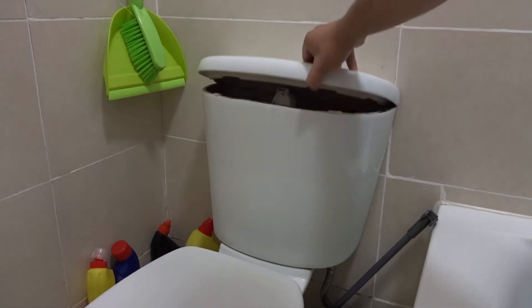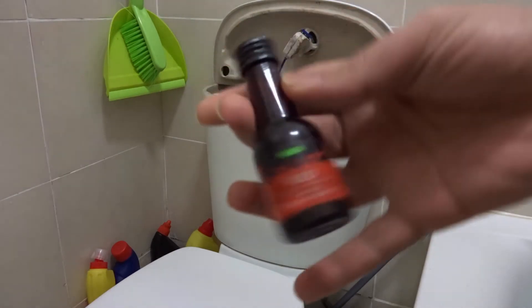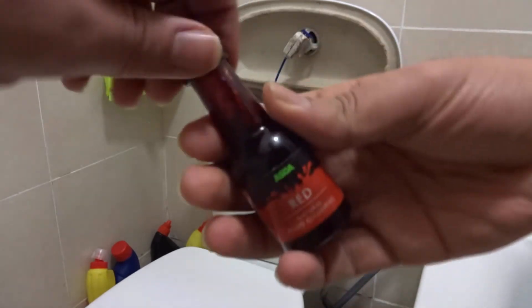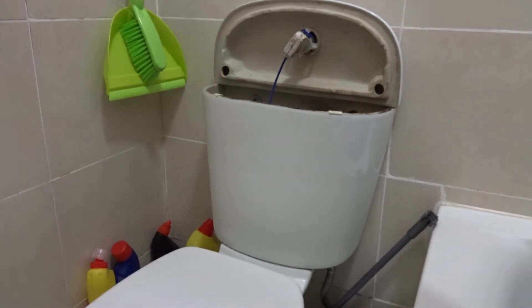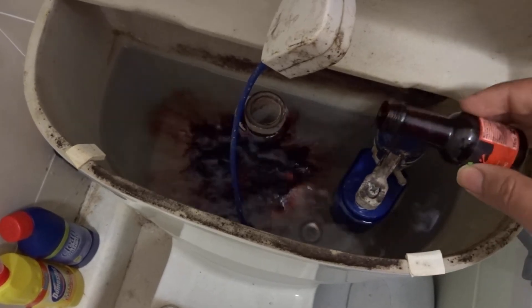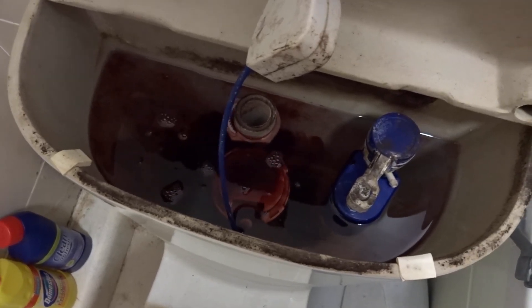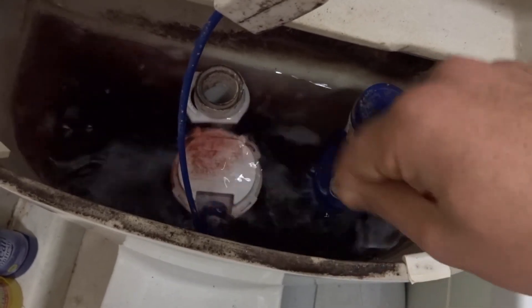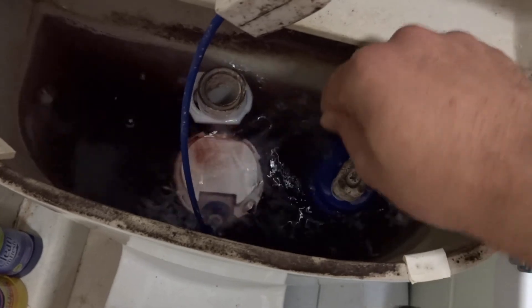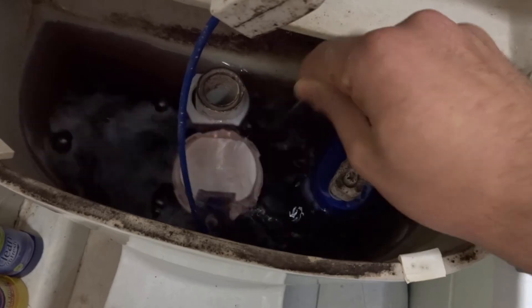For the third hack, you will need to remove your toilet lid, just like that. Then you want to get food colouring — in this case I will be using red food colouring. Open it up and put it in over here, adding food colouring until the water becomes red. Then get a spoon and mix it all together to make the water look red. You need to do this so that the food colouring makes the water look red.